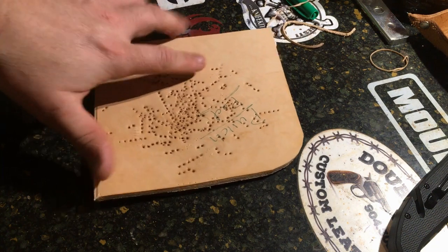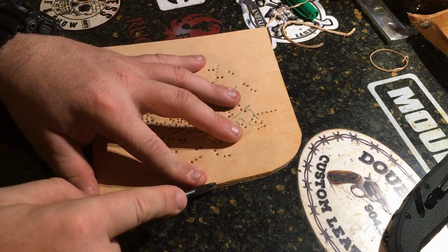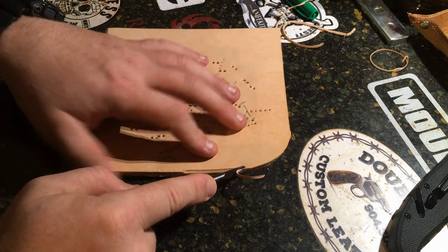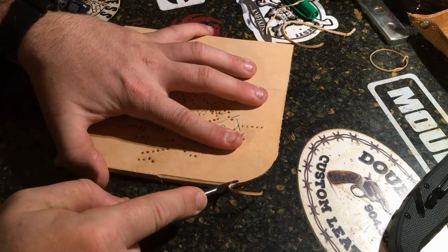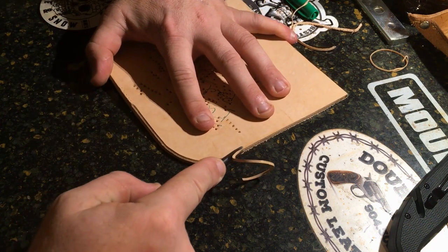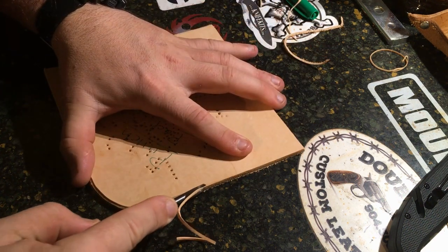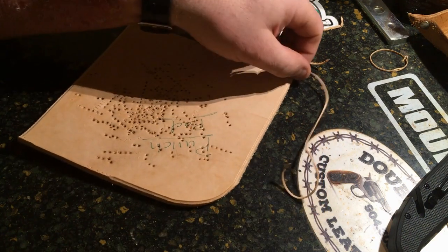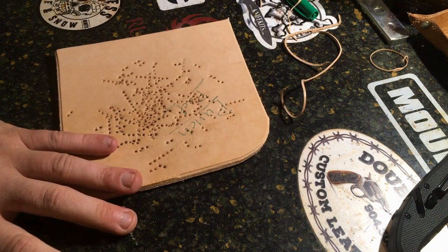If you're going to do a curved edge, same concept. One of the tricks I've learned is to always turn the work — if you turn the work, you can keep a continuous bevel and keep on going all the way around. And that's how that's done.